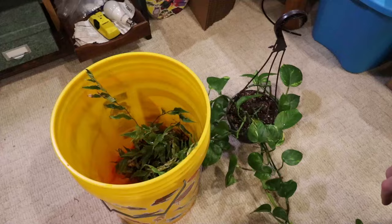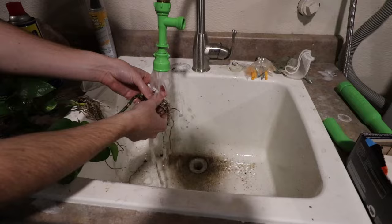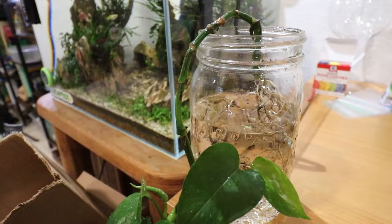The first thing you have to do is get rid of all the soil. Get yourself a bucket and pull all that soil off — get your fingers in there and try not to pinch the roots too hard. Once you get most of the soil off, head over to the sink and give it the best wash it's ever had. We just want to get as much of the soil off as possible. I also put one of the cuttings in a jar just to see how much decomp would happen — we'll check back on that in a little bit.